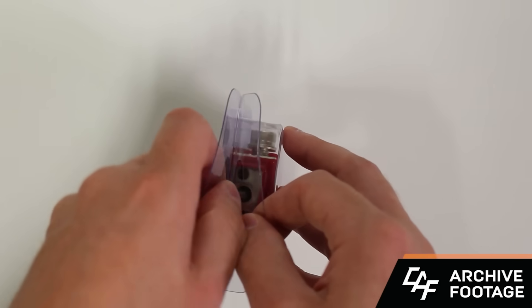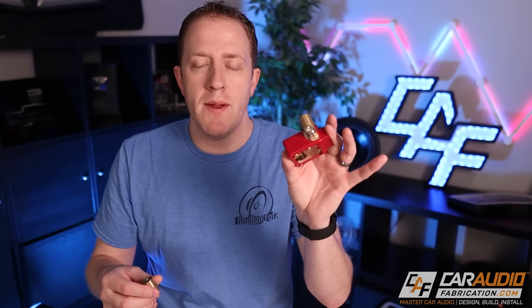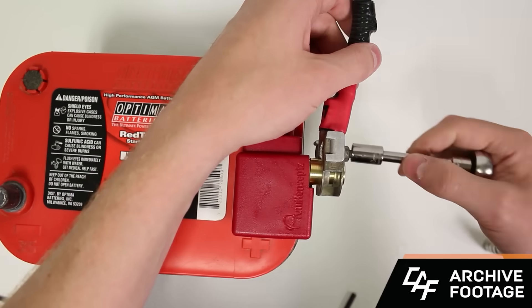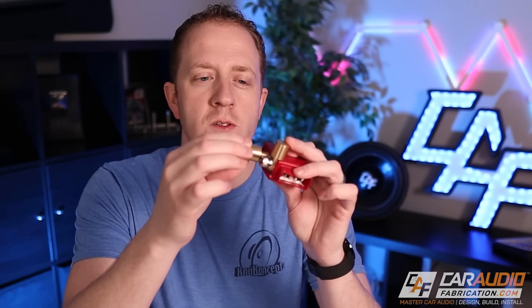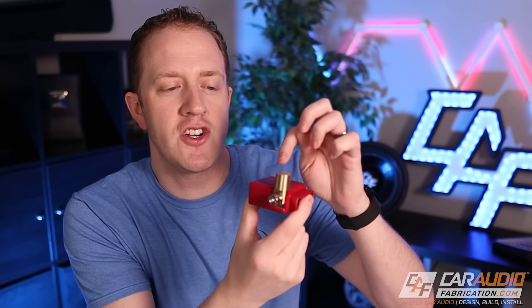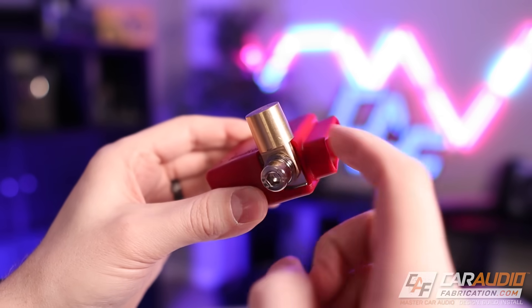Using a crimp-on lug works when you have a spot to easily tighten it onto the existing OEM battery terminal, but most of the time that's not available. For that reason, you want to use something like this — an aftermarket battery terminal. This is the Ultimate Battery Terminal from New Concepts, our show sponsor for this episode. It gives us zero gauge, four gauge, and eight gauge outputs for aftermarket accessories. You just remove the OEM terminal, install this new one, and use the post adapter — including their new top post adapter — to reattach the OEM connection right above the battery.